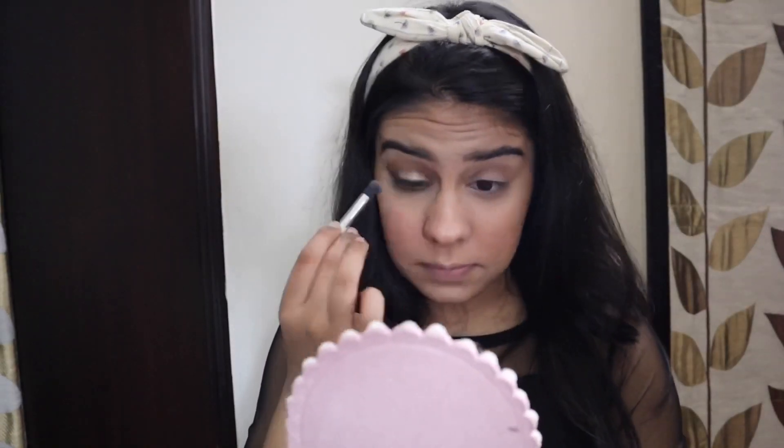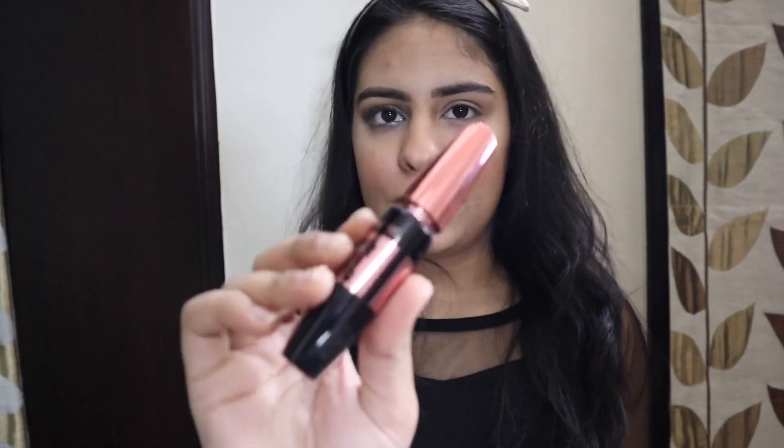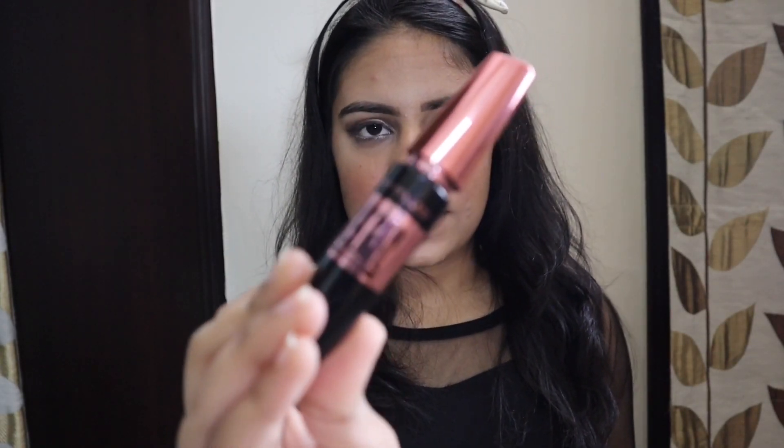I'm going to blend it down without adding more product. Okay guys, now I'm going to apply mascara. For the mascara I have the one and only Maybelline's Hypercurl Mascara.